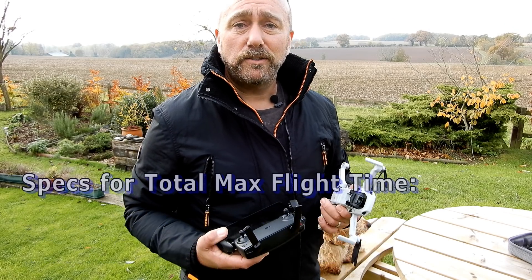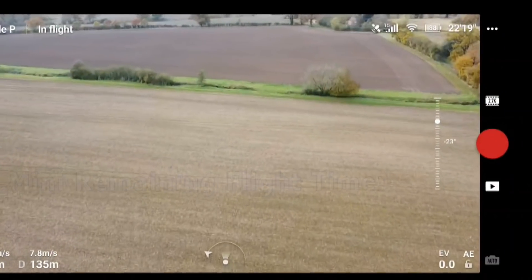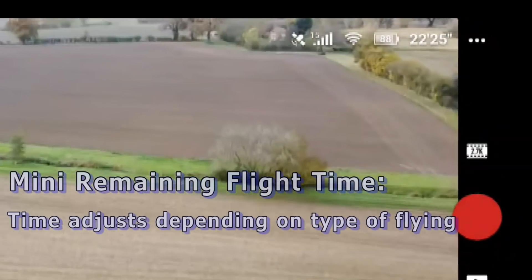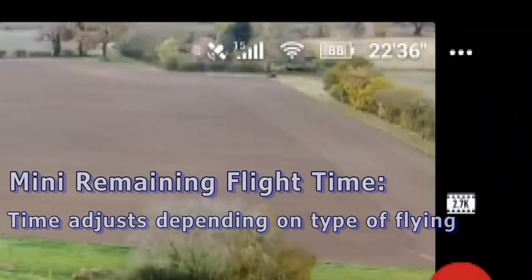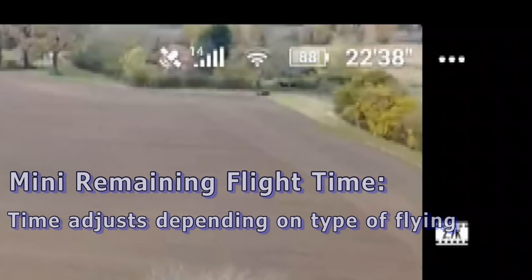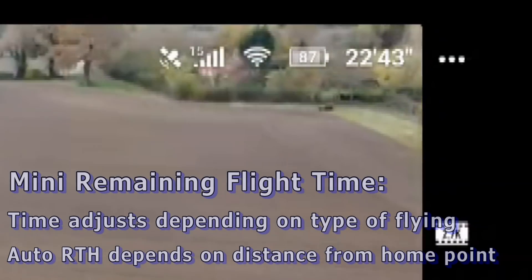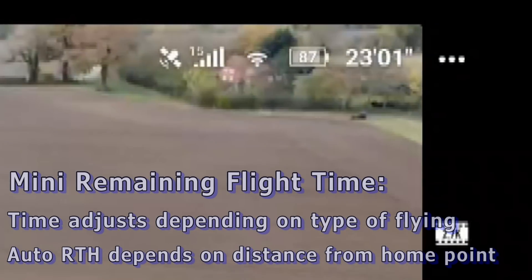You'll actually see that when you're flying, the remaining flight time counts down and is always recalculating depending on how far away you are from the return-to-home point. The further you are away from your return-to-home point, the sooner the automatic return-to-home is going to kick in.